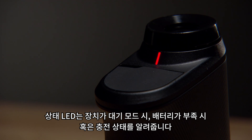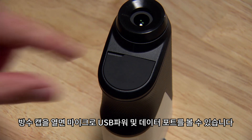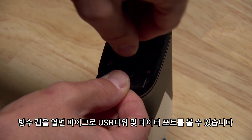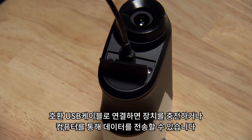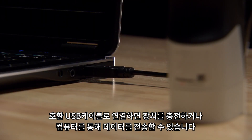The status LED indicates when the device is in standby mode, if the battery is low, and what the charging status is. Consult the owner's manual for details about each status. Lift up the weather cap to find the micro USB power and data port, where you will connect a compatible USB cable to charge the device or transfer data to and from your computer.